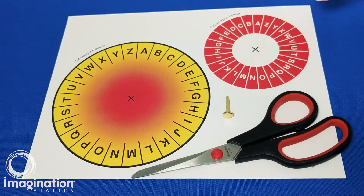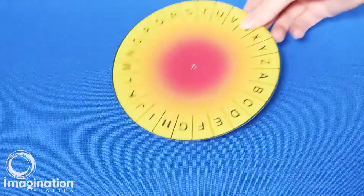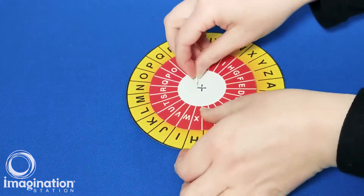Carefully cut around the outer edge of each disc. Place the smaller disc on top of the larger disc and press the brass fastener through the X, securing it loosely in the back.